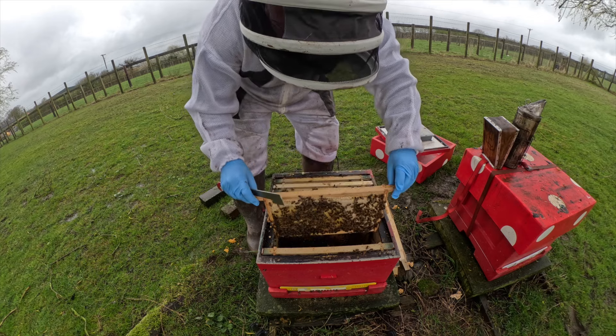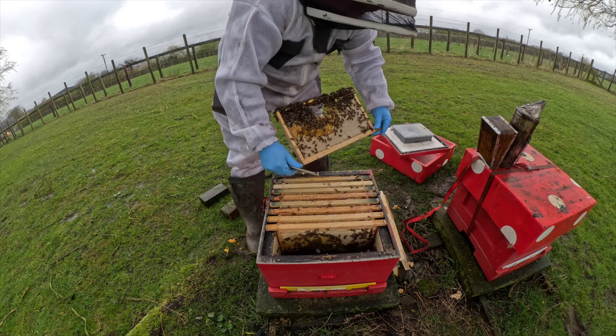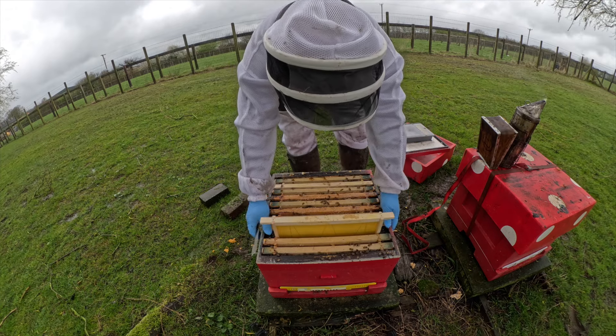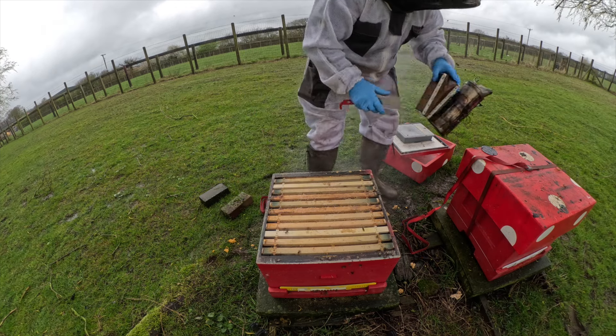Looking like a really good colony - we will replace that at some point. It's actually stuck to the side of the box down there. I haven't seen her but I'm not too worried - I will check on the underside of the varroa board though.